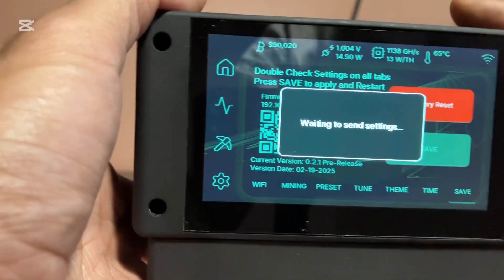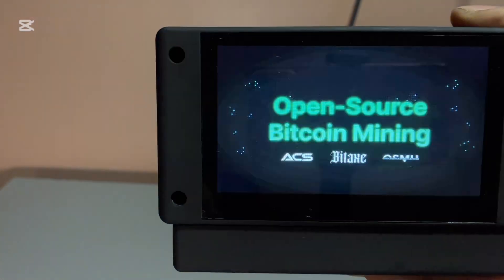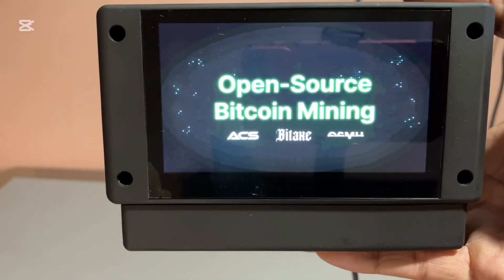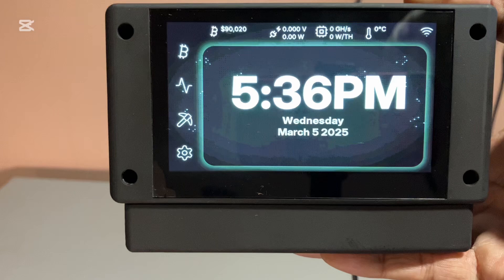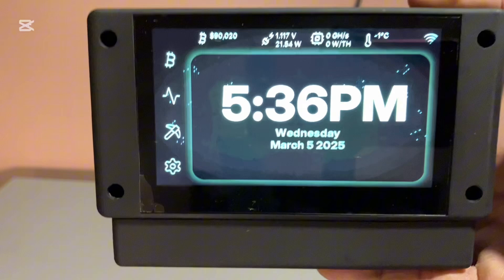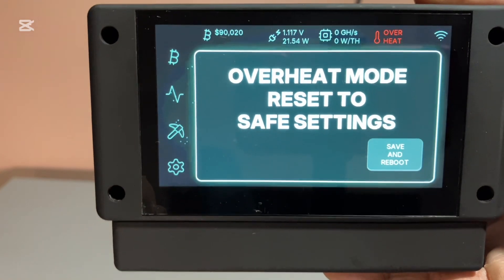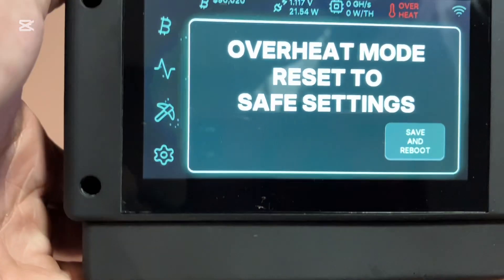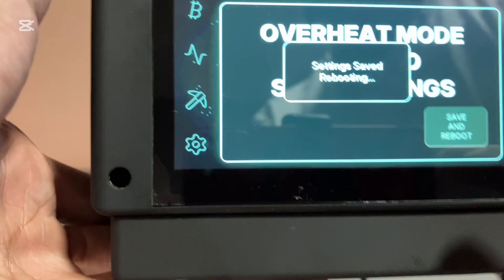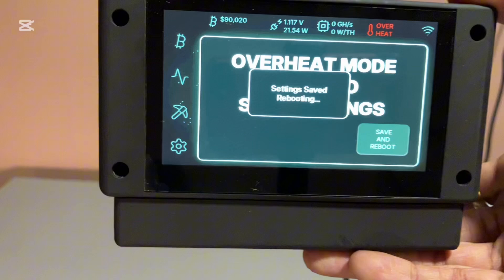It takes about 10 seconds to connect and as you can hear it's getting loud. Overheat — overheat mode. Reset to save settings, save and reboot. So I put it in high power mode and this is what happened.